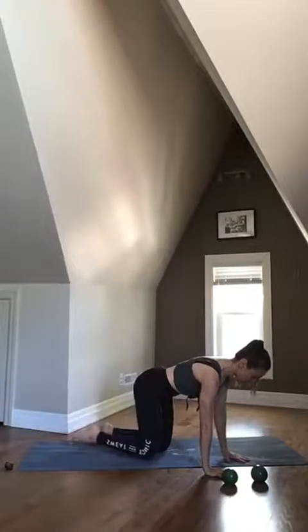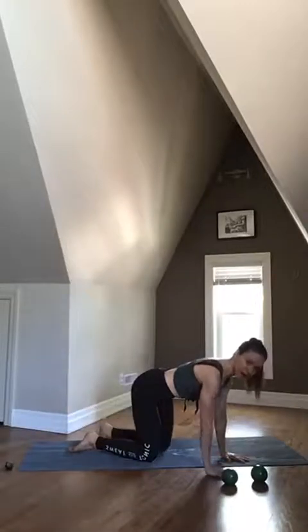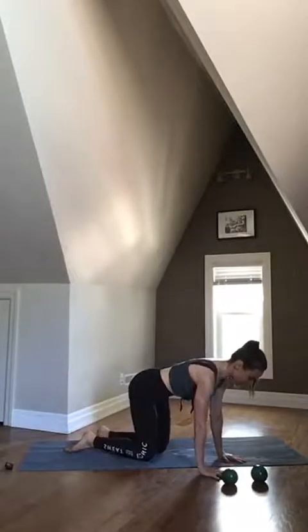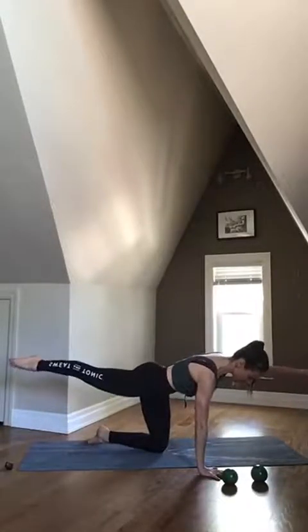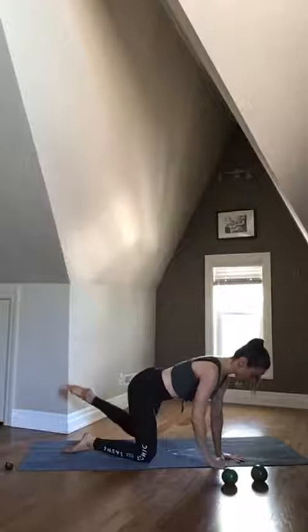Keep that going. It's like you're balancing a full glass of water on your low back. Do one more each way. Inhale, and then exhale. And lower.